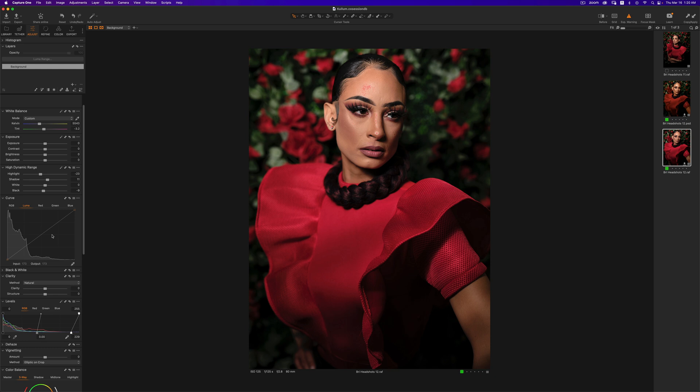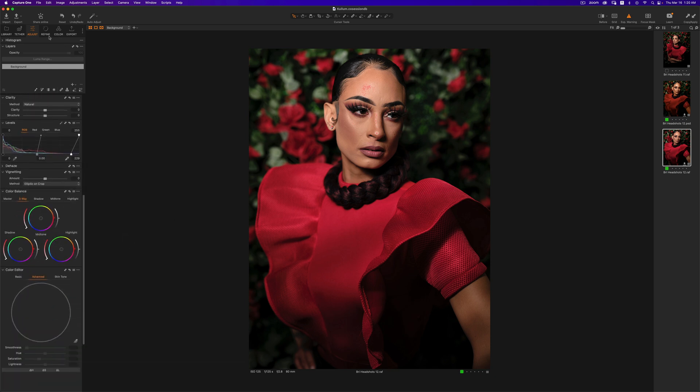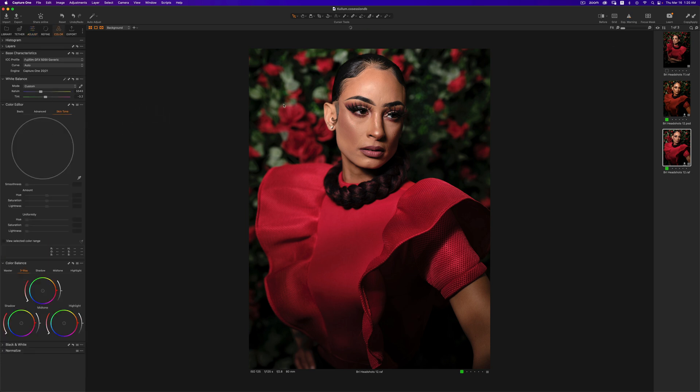This is not the most powerful part of Capture One — almost every raw processing software can do this. Some of the most powerful aspects of Capture One have to do with the skin tone edits. For my skin tone, I'm going to pick this tool right here. Typically I will mask the skin and just work on that alone, but in this situation I don't care if it affects the whole image. I'll pick a skin tone, and what this does is pick those colors and work on anything that looks like that color in the image. I'll drag up my hue just a little bit and also drag up my saturation.